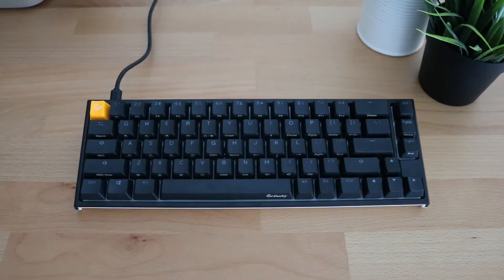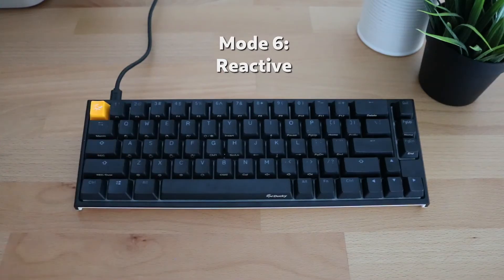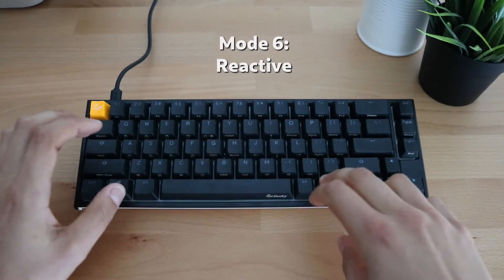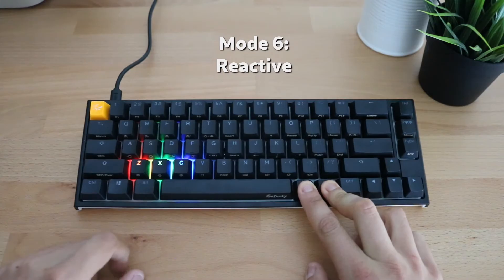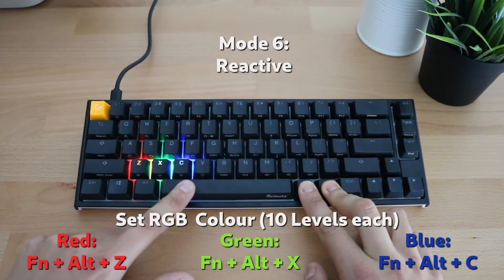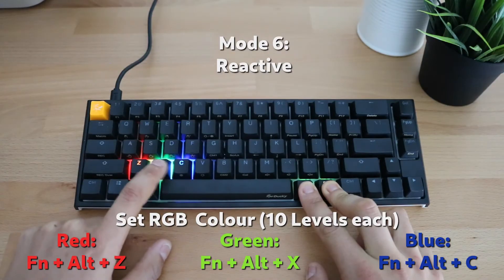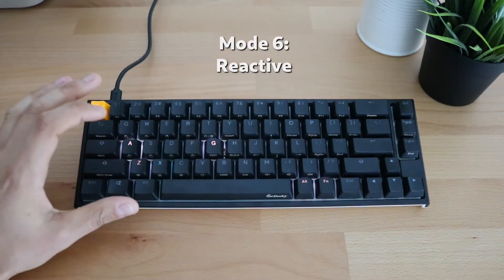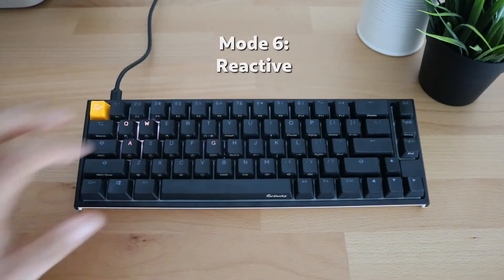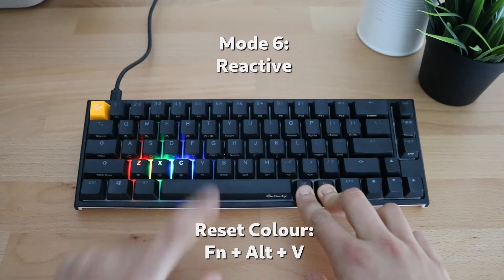The sixth mode is known as reactive mode, and this is the first mode where the color can be customized. Nothing happens until you press a key. Pressing Function, Alt will show the Z, X, and C keys lighting up, which correspond to red, green, and blue on the RGB color spectrum. Pressing these keys will change what color the keys light up when pressed, and you can see the keys lighting up in the color you chose.